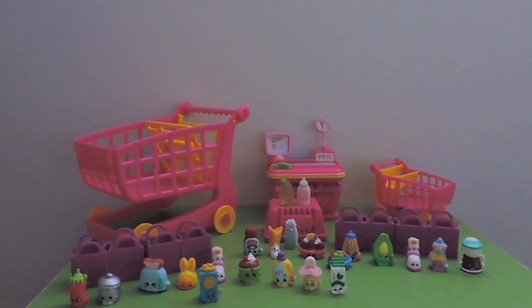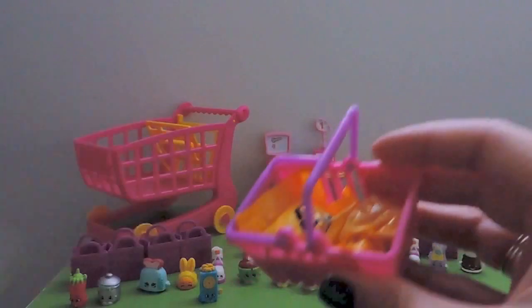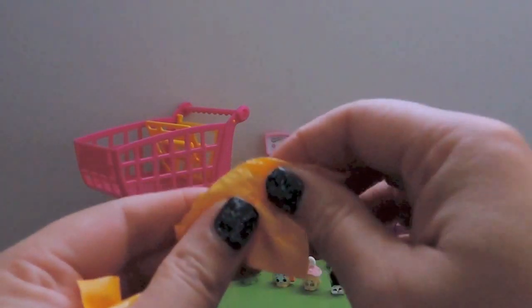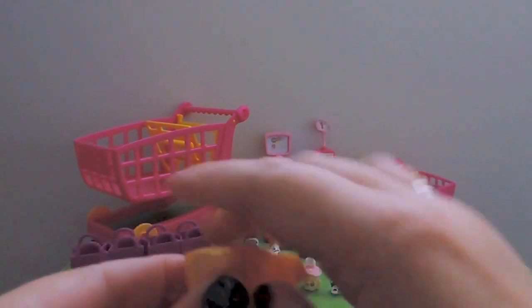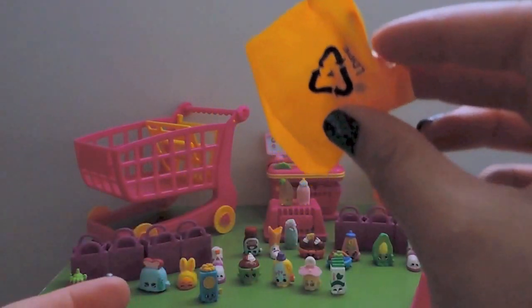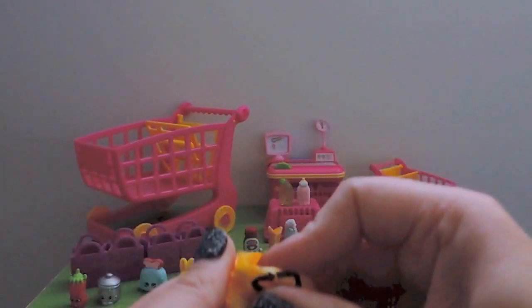Blind basket time before the light completely goes - quick, let's see if I can actually guess them right this time, if not the Shopkin then surely the category. Looking away - this one could either be Peter Plunger because it's got a thing sticking up, or Molly Mops. I'm going for Peter Plunger from Cleaning and Laundry. This one feels like Chloe Flower.